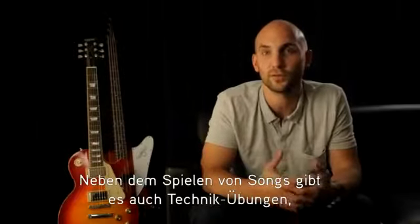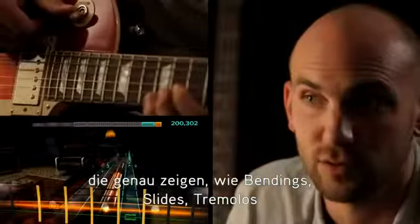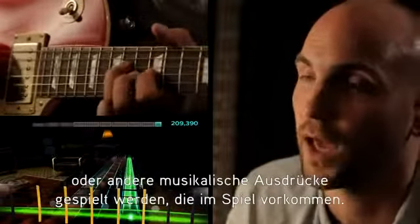Outside of playing songs, we also have technique challenges which break down exactly how to play things such as bends, slides, tremolos, or the other articulations that are in the game.